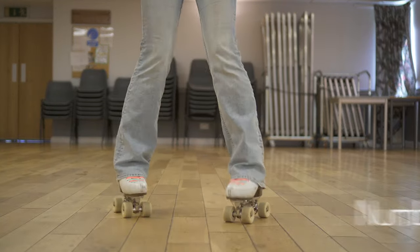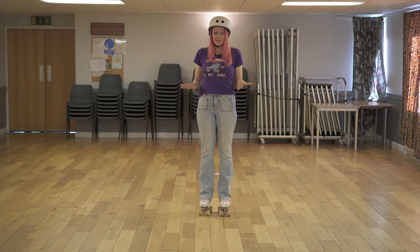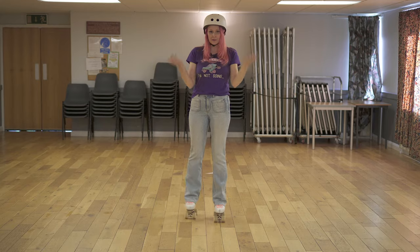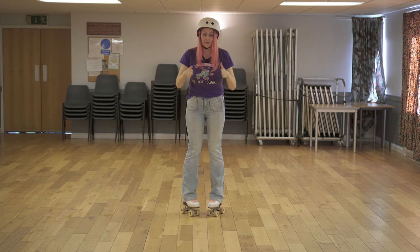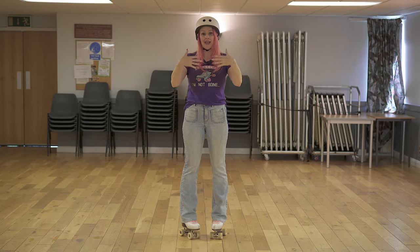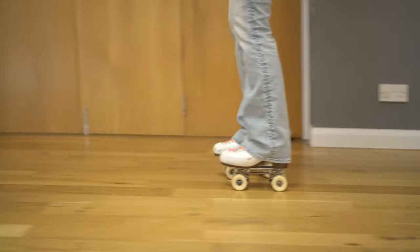The waddle: for the waddle you use the outside edge of your skate. You have to be careful with this one because you can't be rolling forward and just do it — it's not going to end well. You need to start off with your feet at less of an angle and increase the angle as you get slower. Turn your foot out and put your weight on the outside.